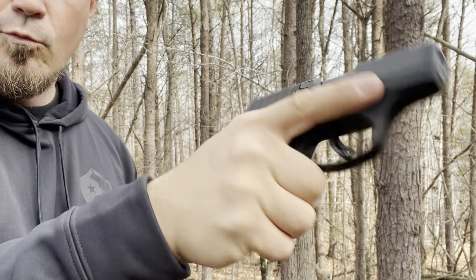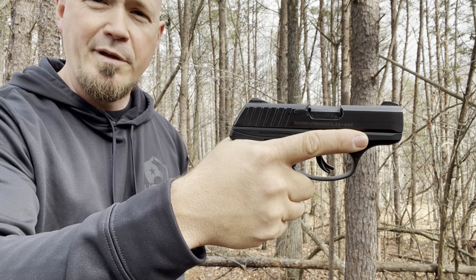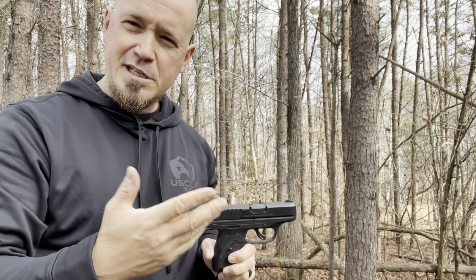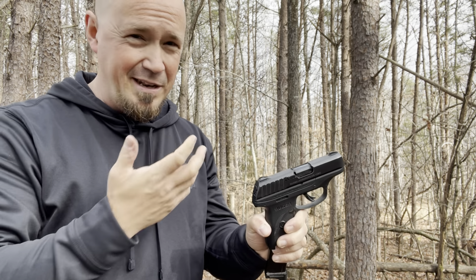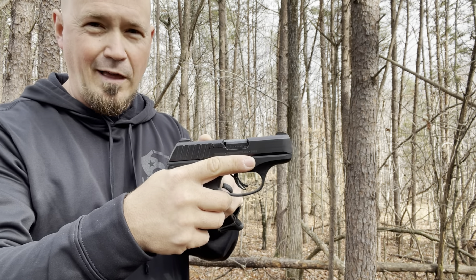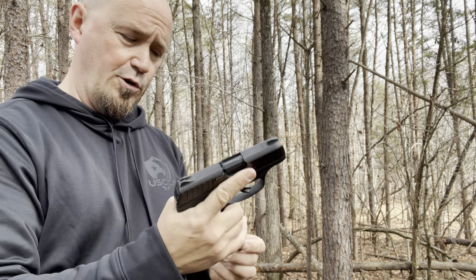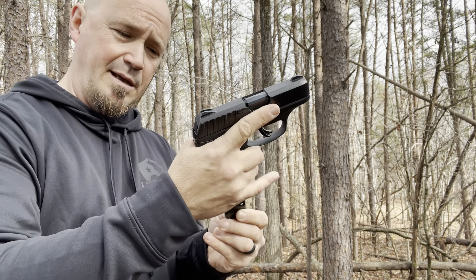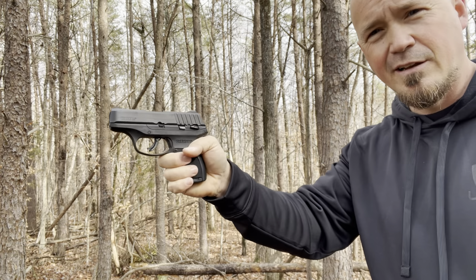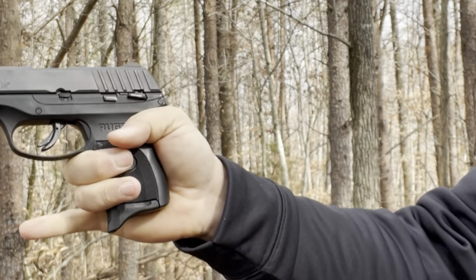It's got a pretty easy rack slide. If you're a female looking to get something and you want to be able to rack the slide, you may or may not find this difficult. I know Ruger makes an LCP 380 — that slide is like butter, almost too light for me. This is not going to be too heavy for a lot of women, though it may be a slightly heavy rack for some. With the magazine in, it just feels really good and rests perfectly in my hand — almost a perfect fit.